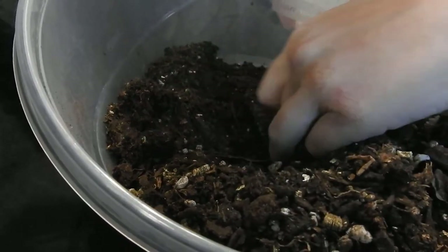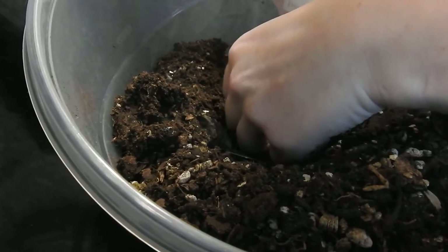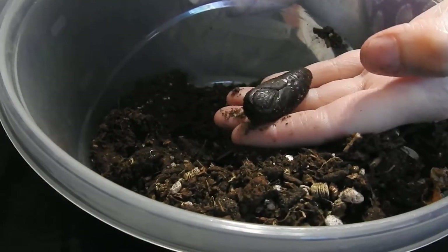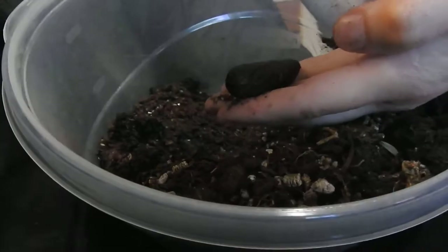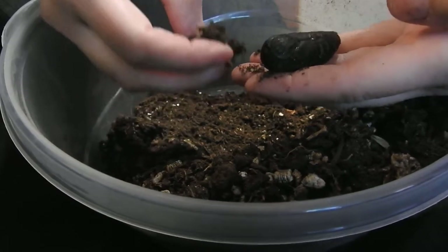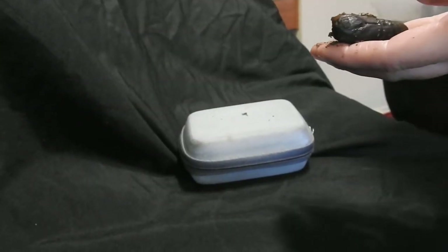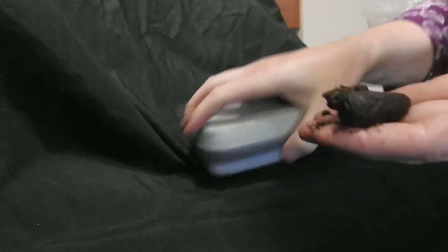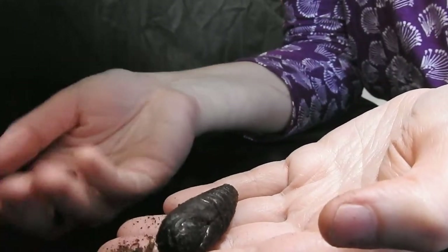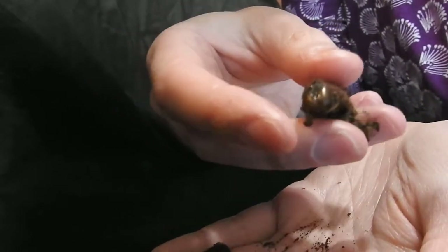So when they pupate, they're doing their final molt and their old caterpillar skin will be by their butts. Look at him — he's a little baby. Here's his baby skin. Let me get the dirt out of the way. So here is his old baby clothes, covered in dirt. This is his baby face.